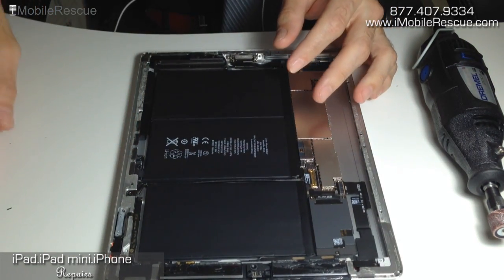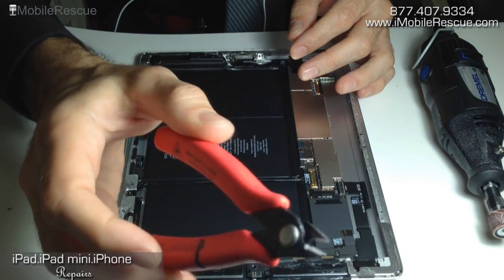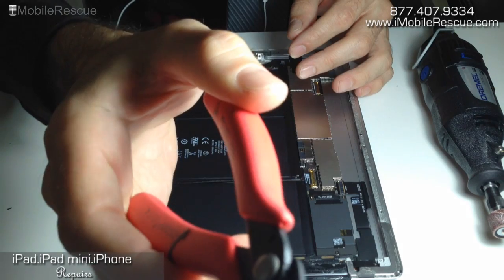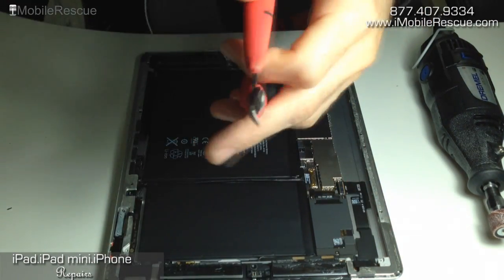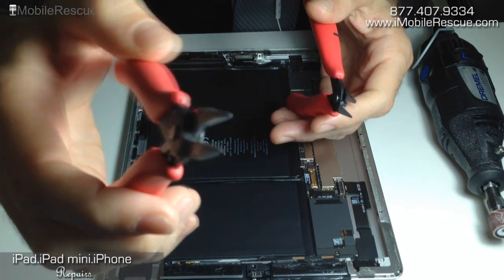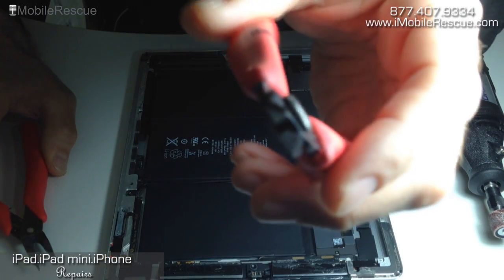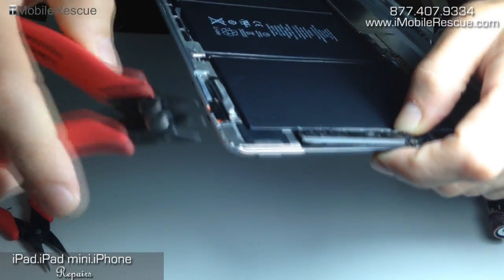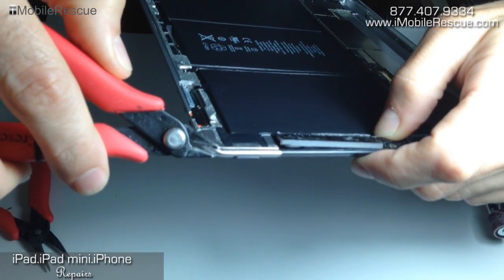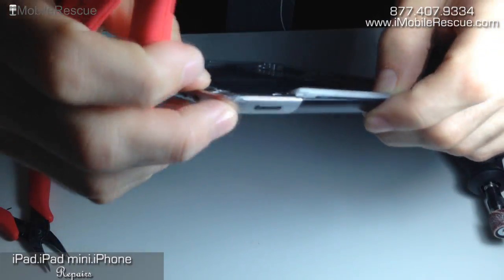The first thing is tools to do this. The first tool is simply pliers. But these pliers, if you notice, are super thin and pretty sharp on the edges, unlike, for example, these pliers, which are still sharp and could do the job. But it's better in a case like this to have something where you can really get in there and grab the edge without damaging the back part or scratching up the rest of the aluminum.